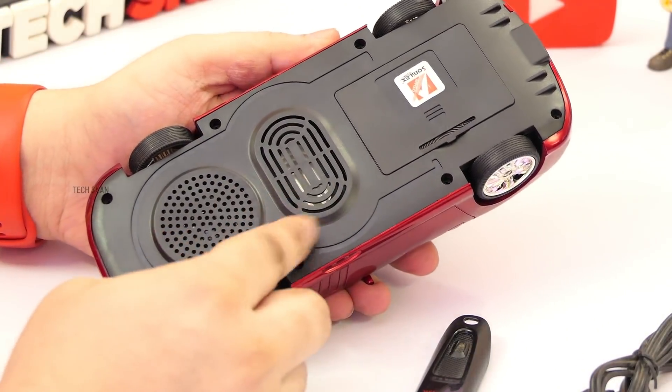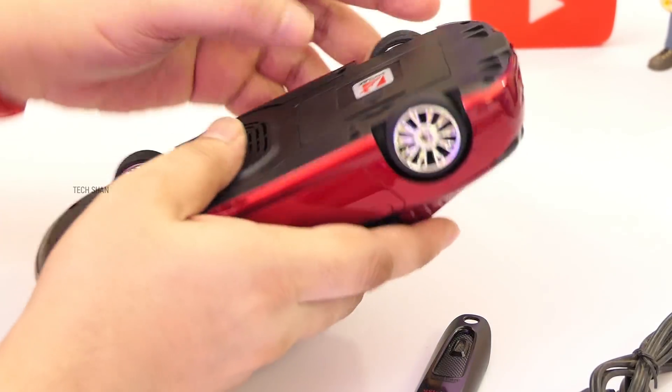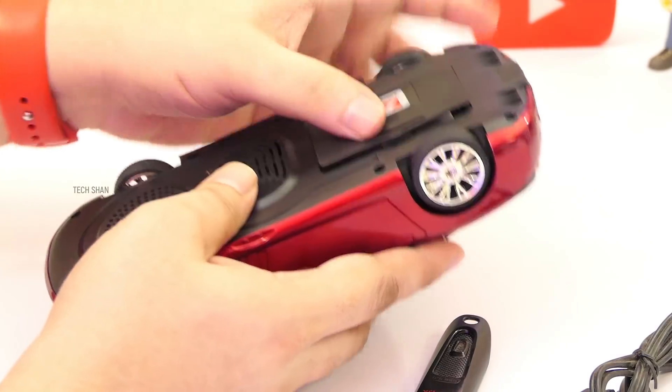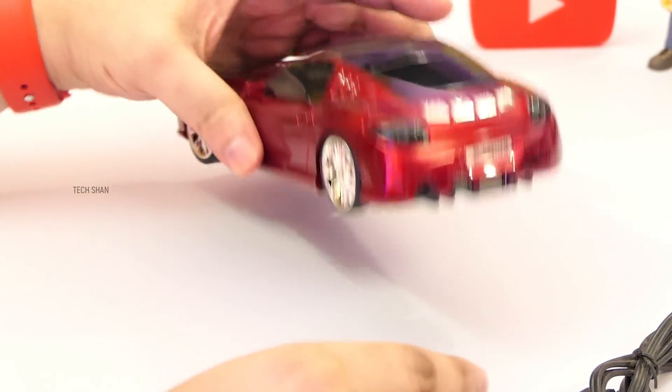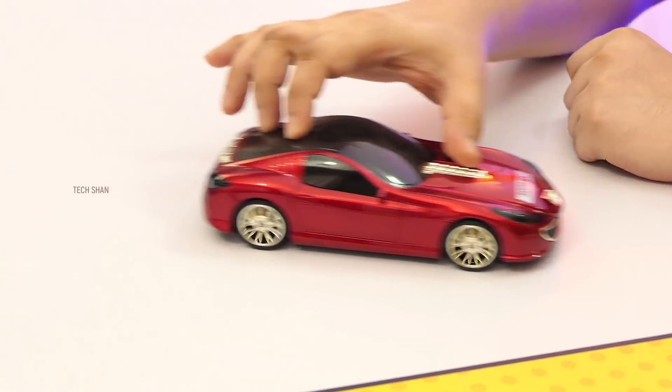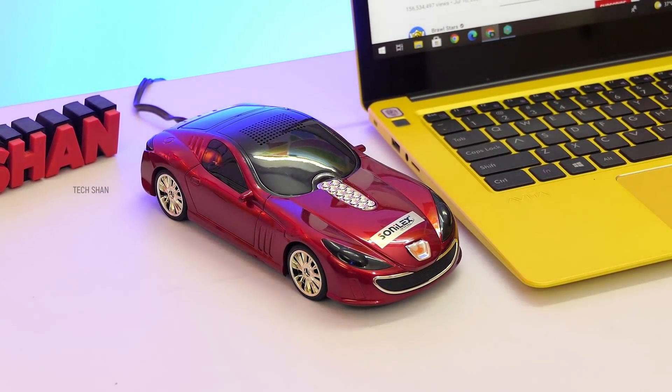On the bottom you have the speaker vent. It is a 3-watt speaker, and there's a battery compartment. A single charge can get you about 2-3 hours of backup, but if connected to your computer you can keep it powered with the USB cable. The wheels are movable, which is a nice touch. Coming to the audio — very good, loud audio with enough thump. Here is the sample.